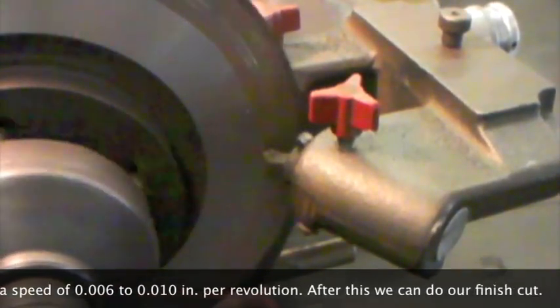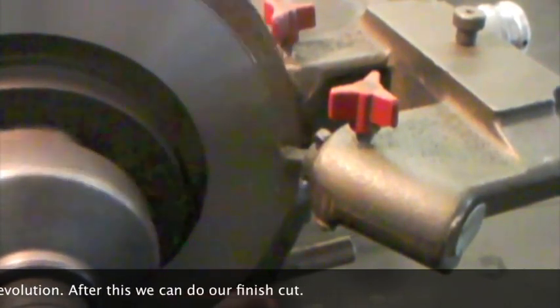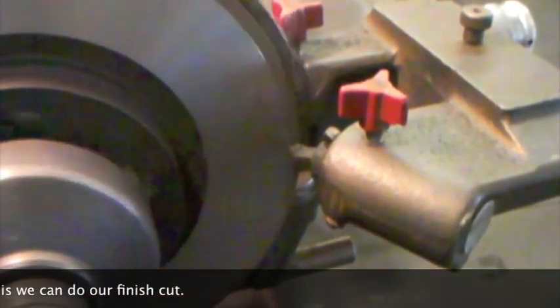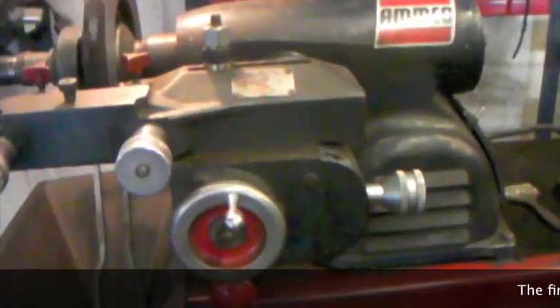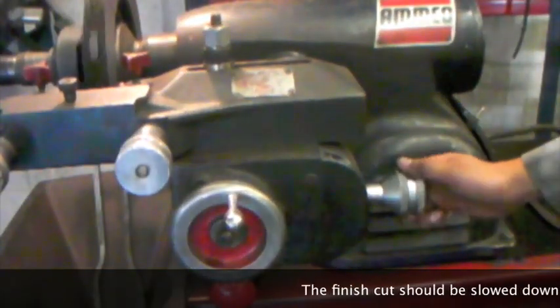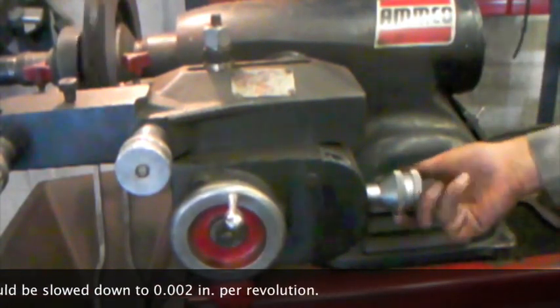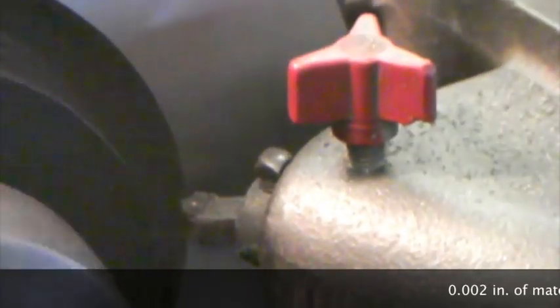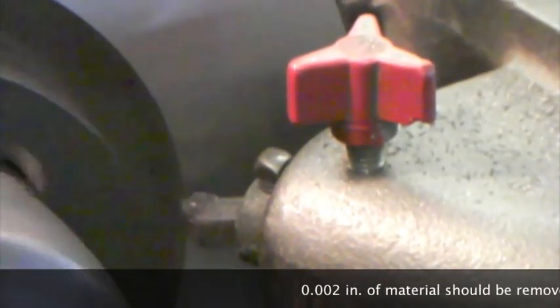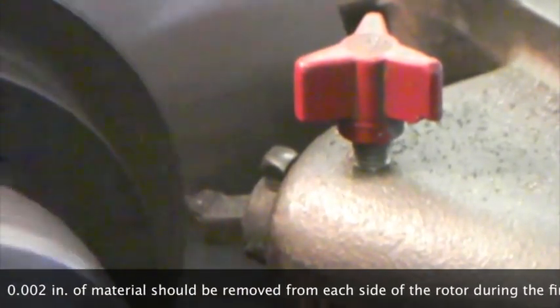After this, we can do our finish cut. The finish cut should be slowed down to two thousandths of an inch per revolution. Two thousandths of an inch of material should be removed from each side of the rotor during the finish cut.